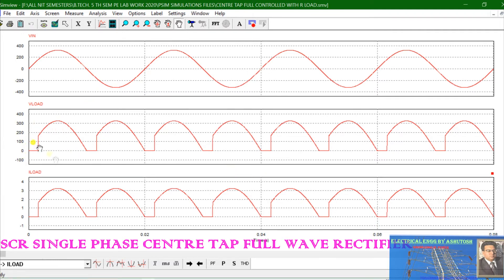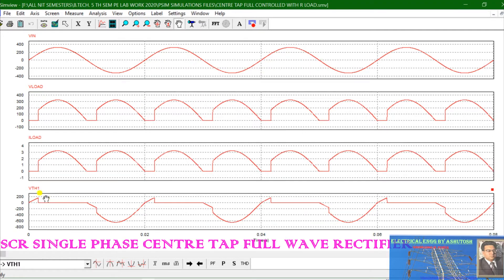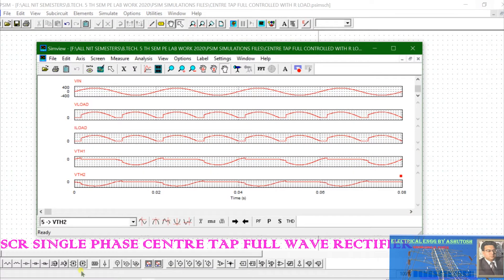SCR1 will conduct from 30° to 180°, and SCR2 will conduct from 210° to 360°. You can also see the thyristor voltage: the waveform for voltage across Thyristor 1 and the waveform for voltage across Thyristor 2.